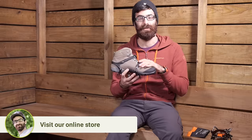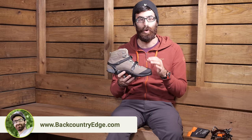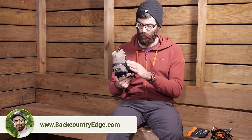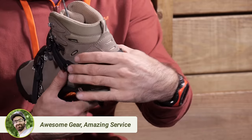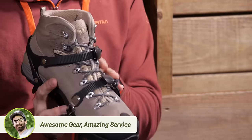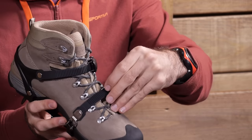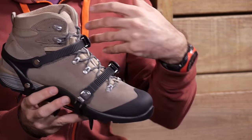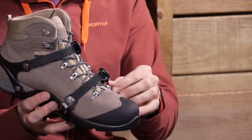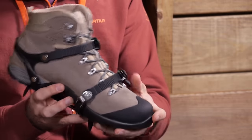Moving up to the harness system and how it attaches to the foot, we have got a really easy to use system with this crampon. Around the heel you have got a really durable cup that is going to hold everything in place nicely, and that comes to this really easy to use ratcheting system. If you pull up on one side of the ratchet, it releases that strap and lets you take it off very quickly and easily. Both of these ratchets are easy to use with or without gloves.